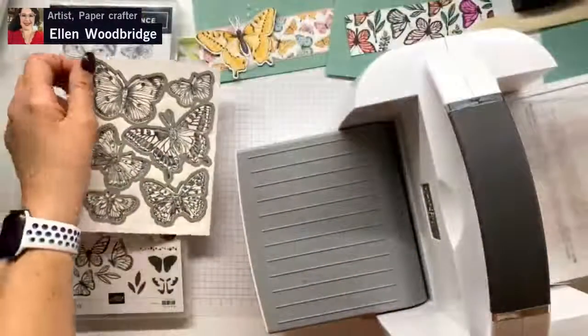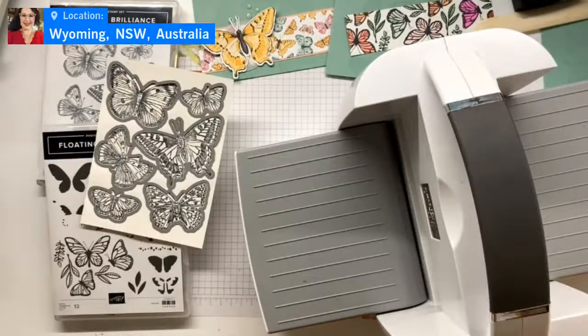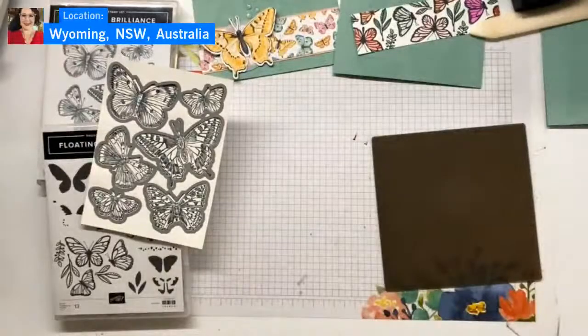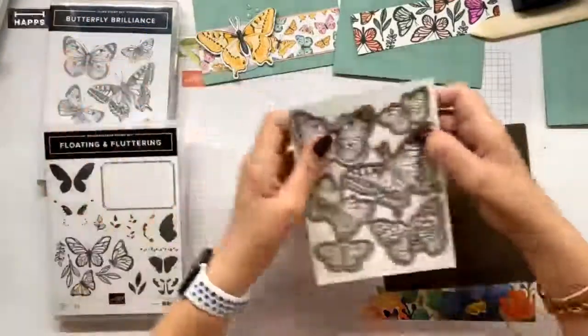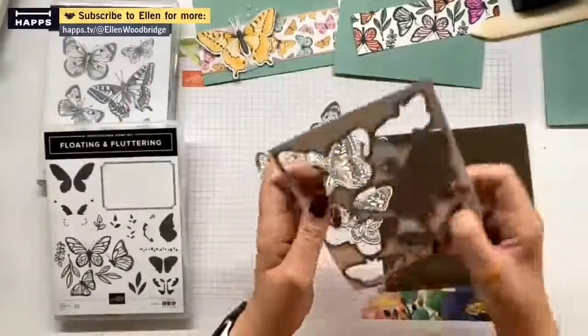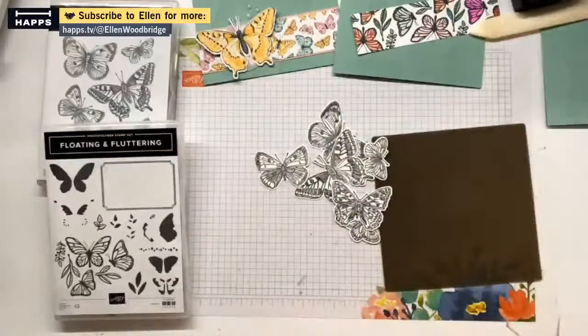That's all our butterflies done. Put this all away properly. Put our cute little stamp and cut emboss machine away. Pop out all our butterflies. I love cutting in one pass and then you've got butterflies for another project.